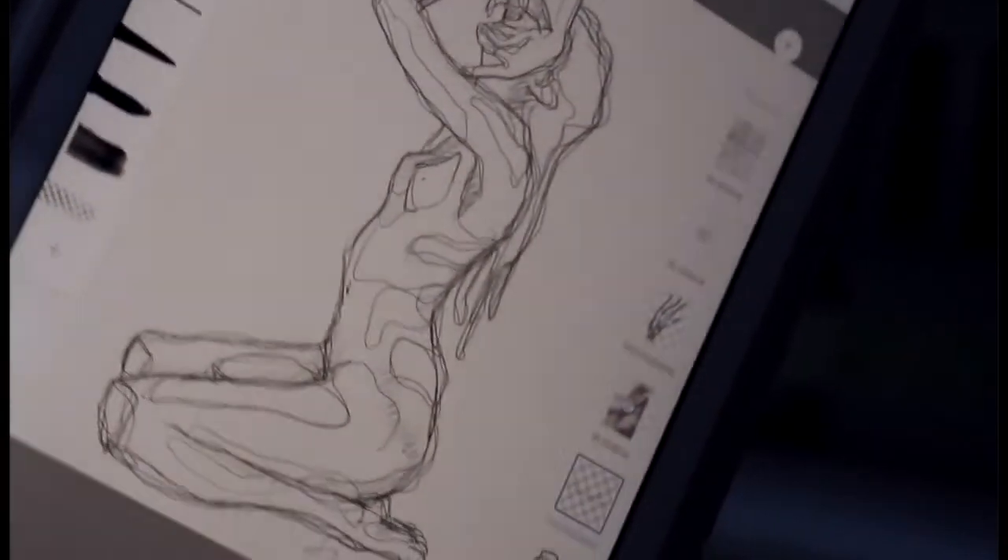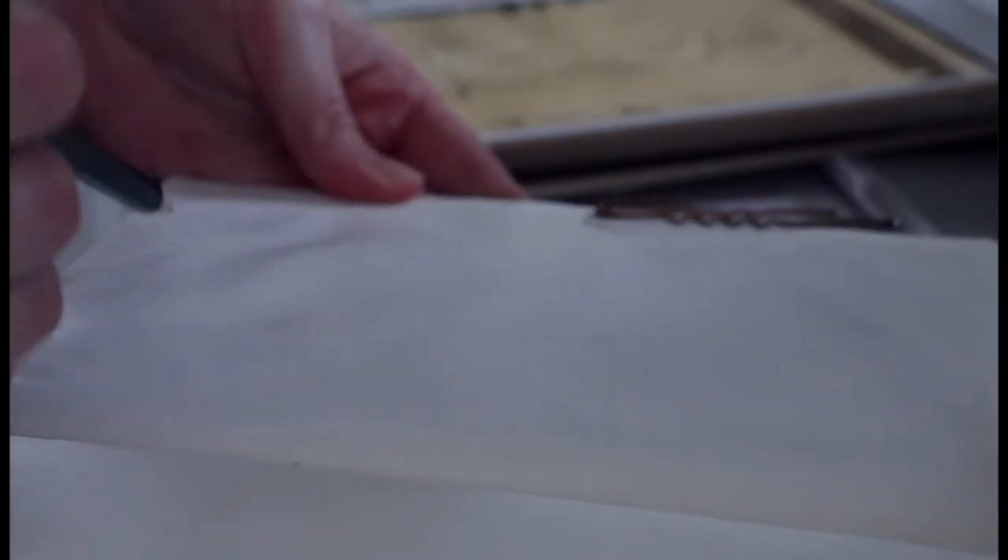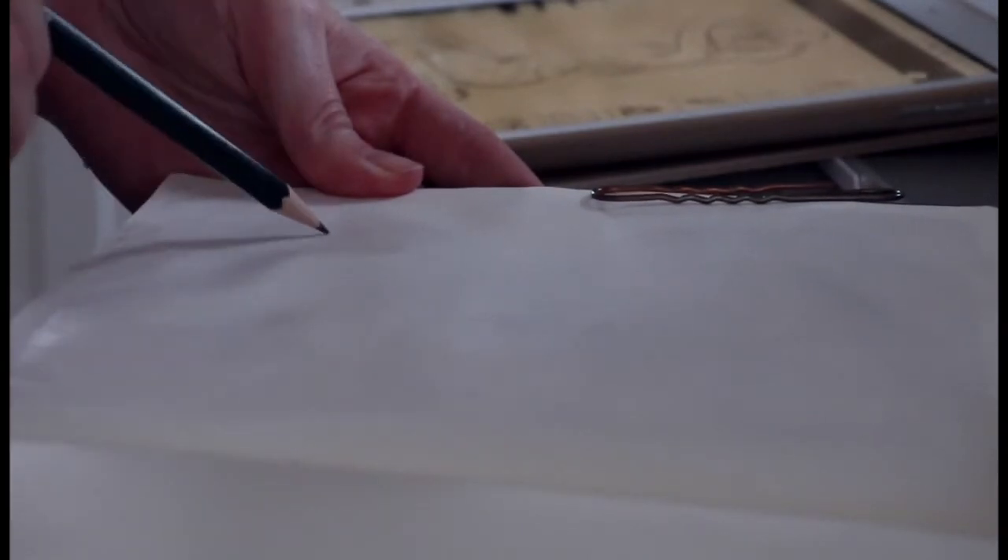I have to admit I've been kind of rusty with acrylics lately because I've just been painting a lot with gouache and also with oils. I had made this digital sketch before and I really wanted to paint this one, so you just see me mapping out the size of the body I wanted to paint.